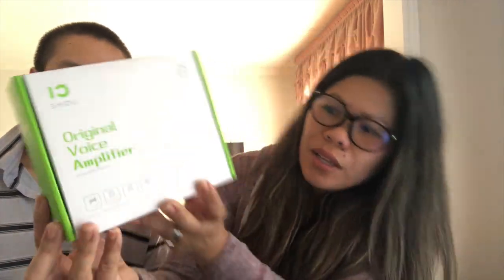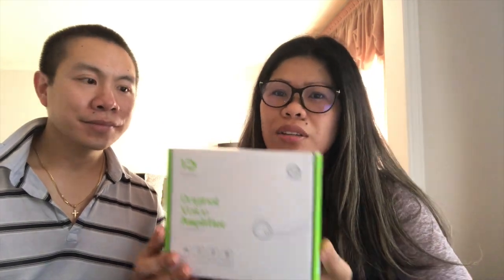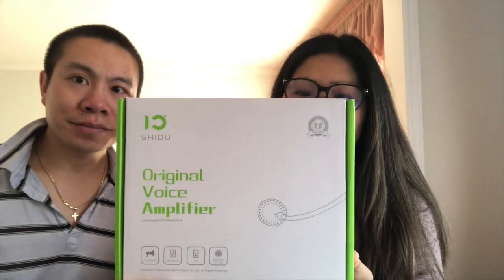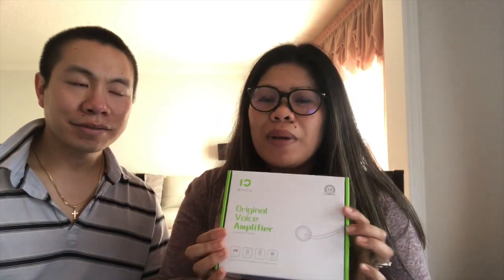The product we're talking about is the Shido M800 Original Voice Amplifier by Shido or Winbridge. It's an amplifier, but it's three-in-one because you can also use it as a Bluetooth speaker or something similar.